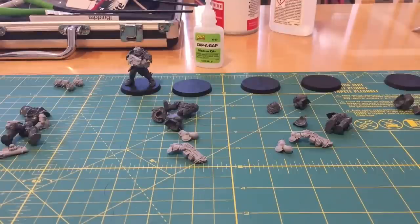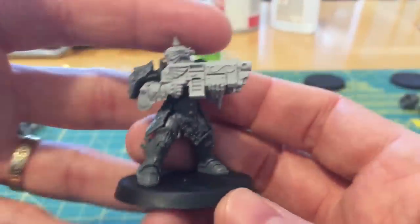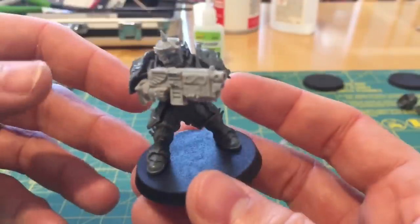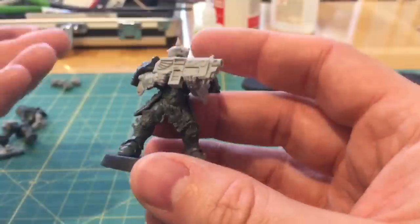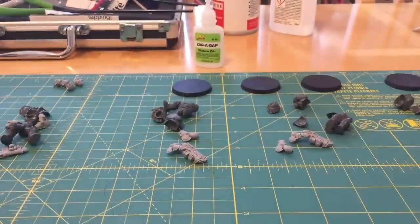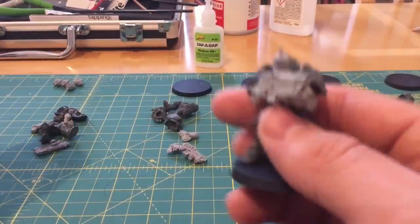Fans of the Horus Heresy, thank you very much for joining me for a second video looking at construction and specifically posing of the Sagittarum Guard for the Legio Custodes. A couple of days ago I posted a video where I went through building, assembling, and posing one Sagittarum Guard using heat softening to modify the pose. I've now done all the drilling and pinning so they're all ready to build, and hopefully this video is all going to be about assembly.